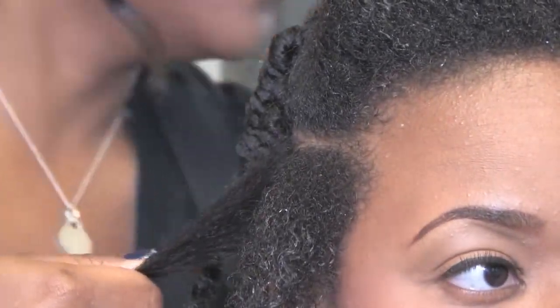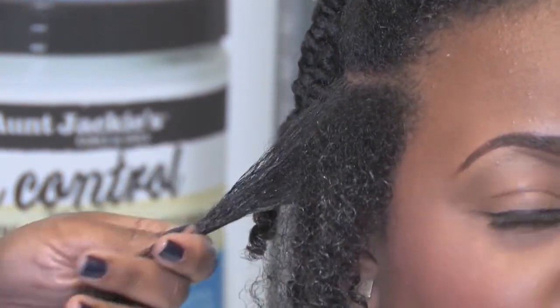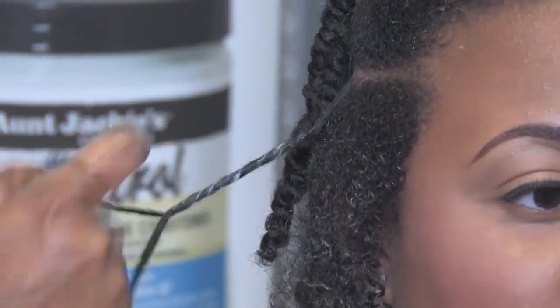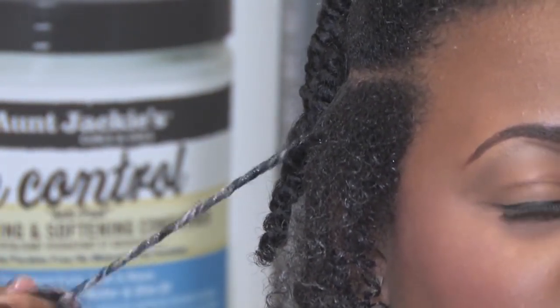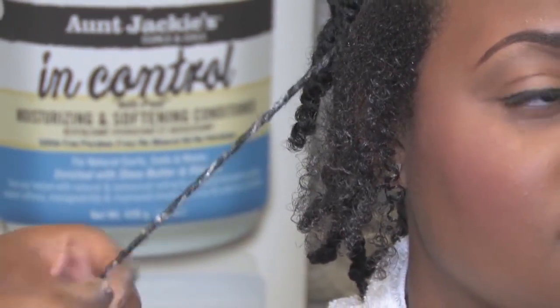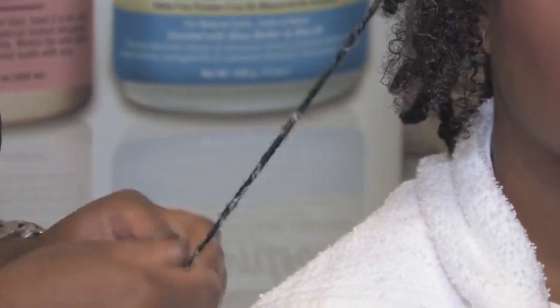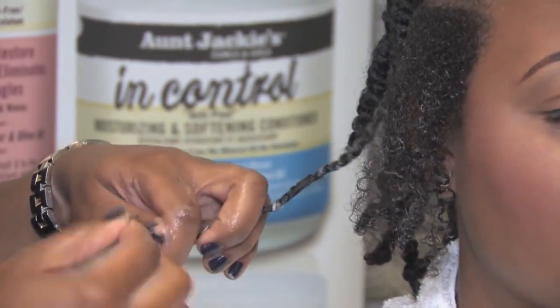Proceed to twist. I'm going to start Brianna off and then I'm going to let her take over and show you just how easy it is for you to do at home yourself. Just take it and twist it toward her face. It's really soft and it makes the hair so much more manageable so it's easy to just breeze right through and twist it all the way down to the end. You want to twist it around to finish the curl.